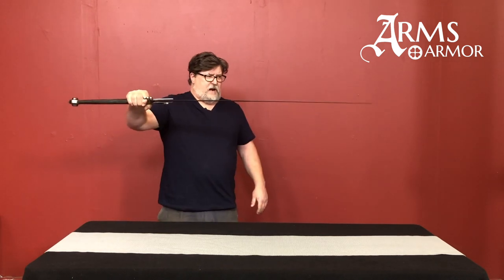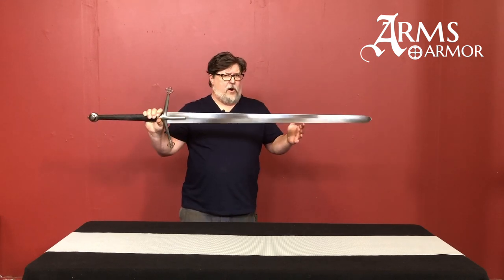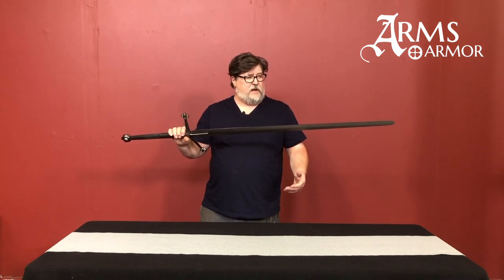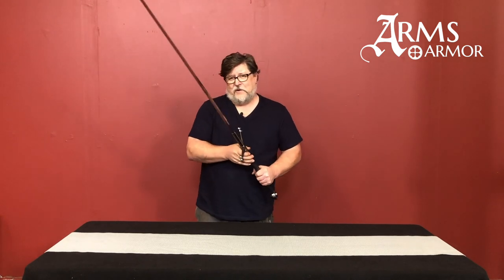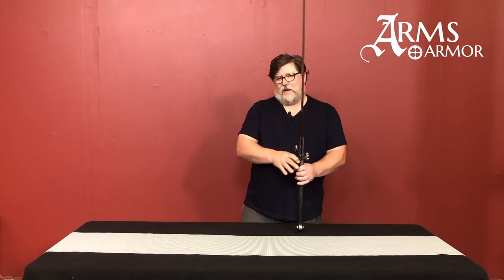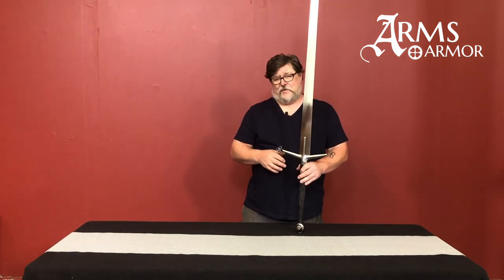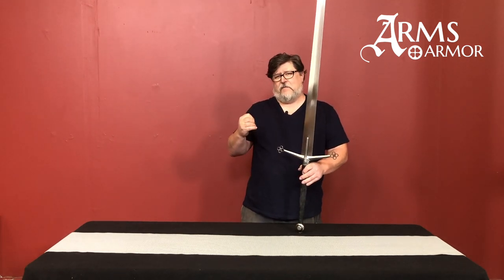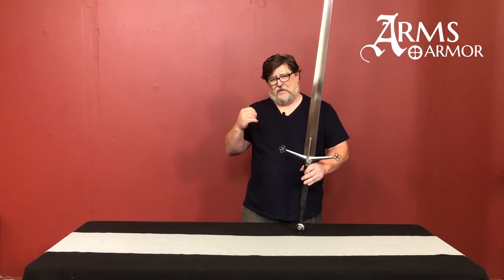As you can see, if I hold it out, the blade will actually sag slightly. That's a component you see in a lot of larger longswords, but especially in two-handers. If somebody's telling you something's original and you hold it out and that blade doesn't have a little sag in it — it's super stiff and thick and heavy — that's probably indicative that it's not an original sword. These things were very much weapons designed for efficiency and use, and the ability to manipulate them in time and space in a fight.